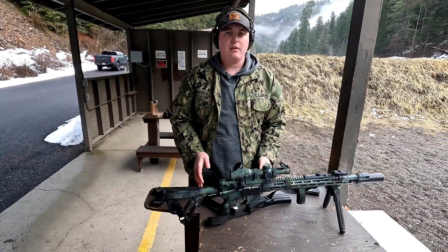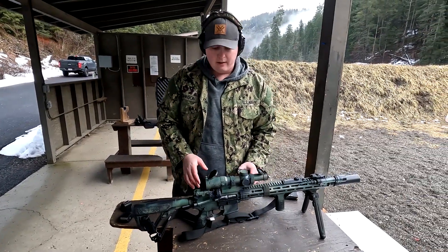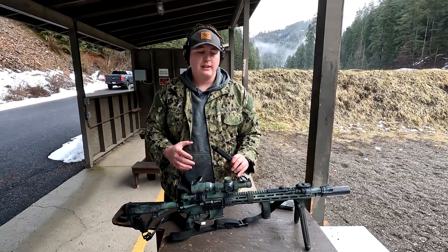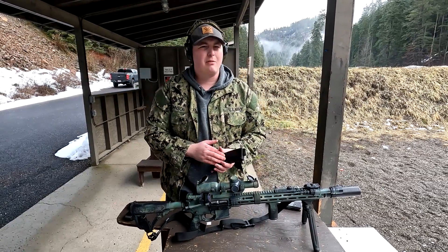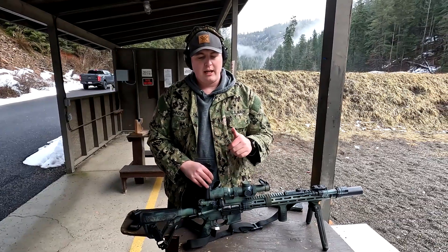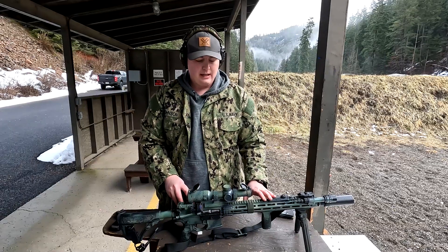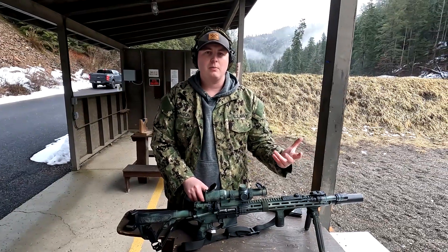We're going to shoot with this today showing how quiet it is suppressed and unsuppressed. The CMMG bolt with magazines runs around $200–$250 and you typically get three mags included — prices may have gone up. This is also great if you're in a state like California or Washington where getting a new semi-automatic rifle is difficult — if you already have an AR-15, you can just get this conversion kit, super simple and easy.